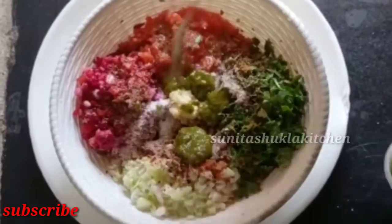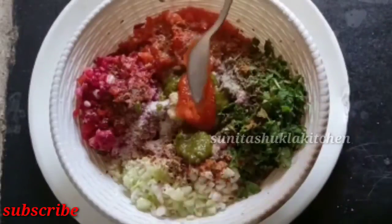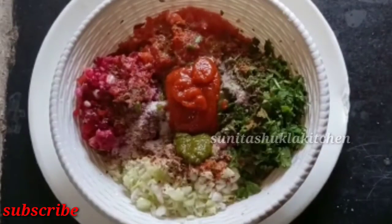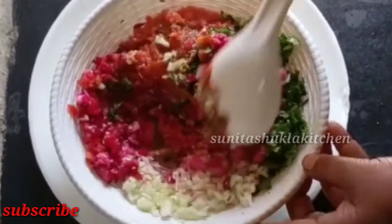Add dhaniya pudina chutney and tomato ketchup to the salsa mixture.